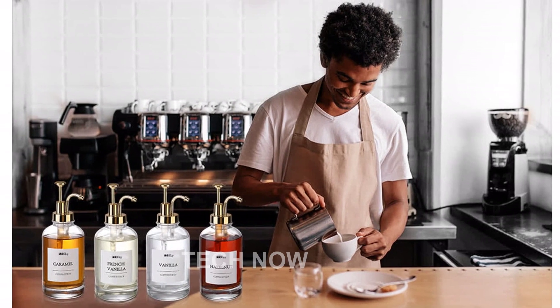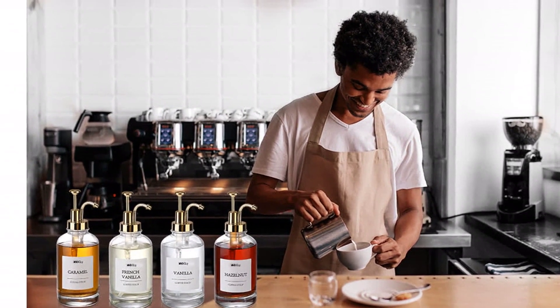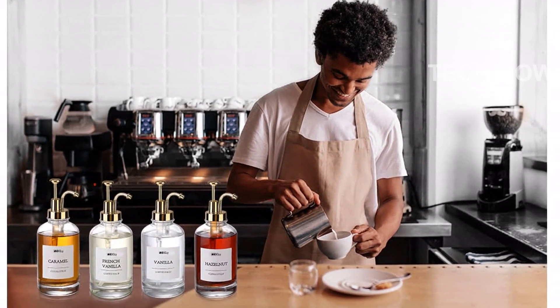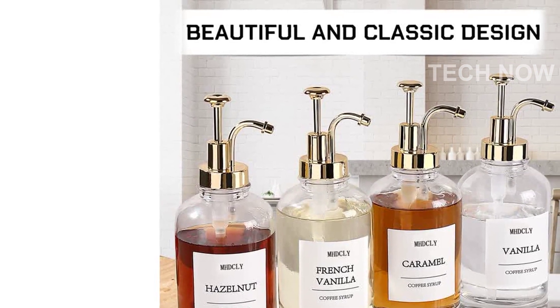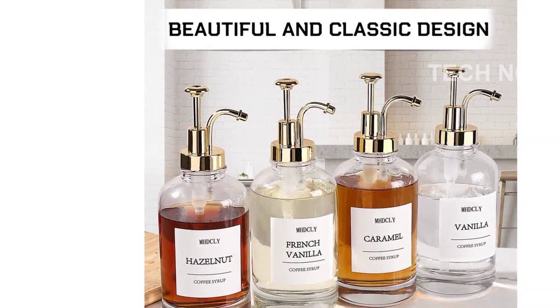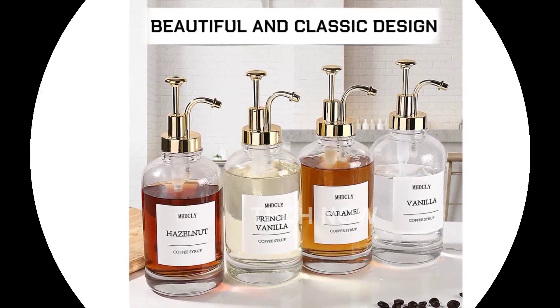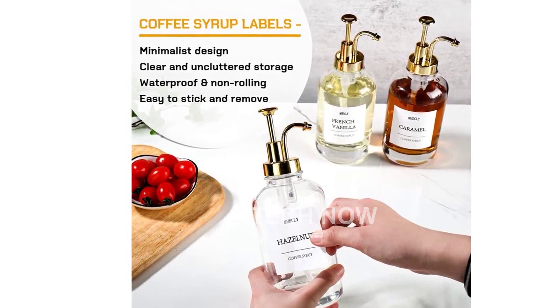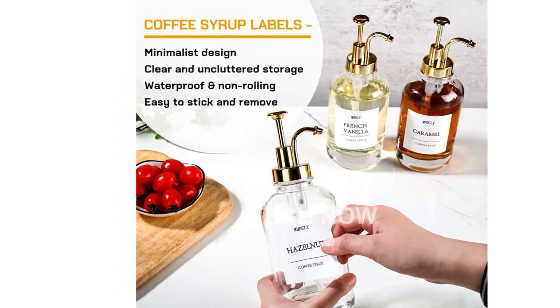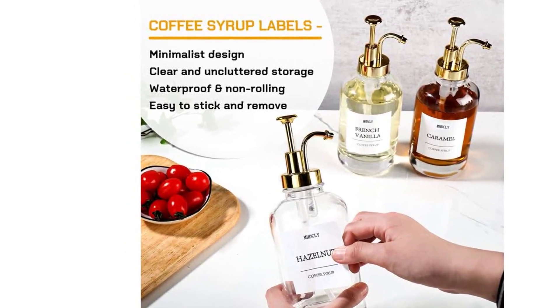In summary, the MHD-CLY Coffee Bar Accessories Coffee Syrup Dispenser is a game-changer for your coffee bar. With features like easy cleaning, clearly labeled bottles, ideal capacity, high-quality craftsmanship, and aesthetic appeal, it's everything you need and more. Upgrade your coffee bar experience with this must-have accessory.